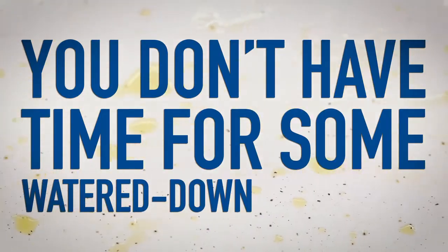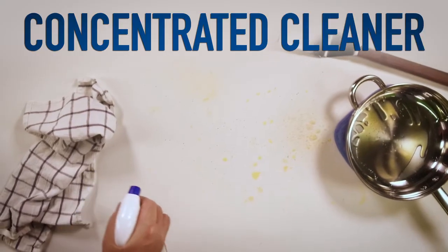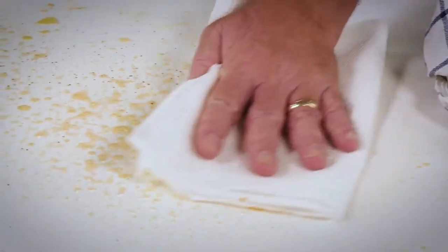Big mess needs a big cleaner. You don't have time for some watered-down degreaser. ZEPP Heavy Duty Citrus Degreaser is the concentrated cleaner pros count on to cut through the heaviest dirt and grime.